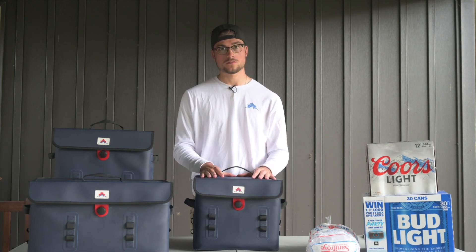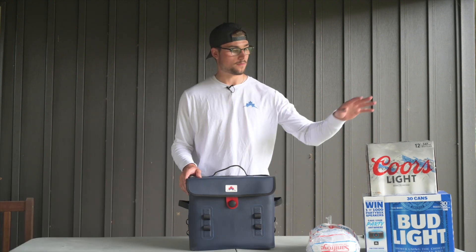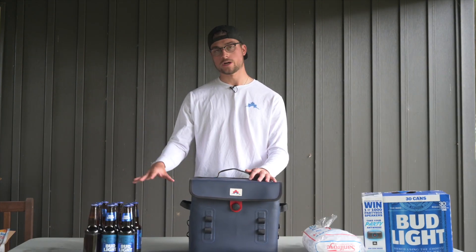First we'll start off with the Rocky 12 soft cooler. We're going to start off by testing how many bottles we can fit inside — so let's try and put some bottles in here.